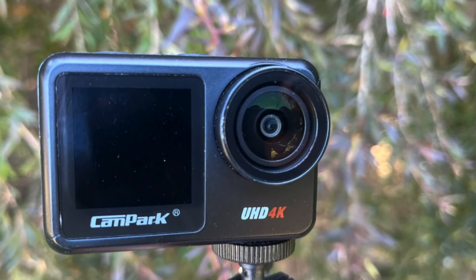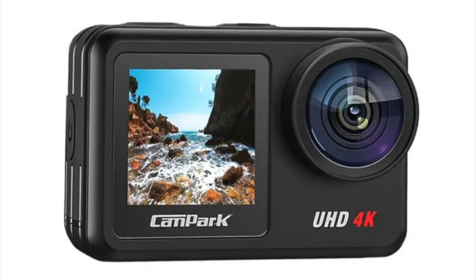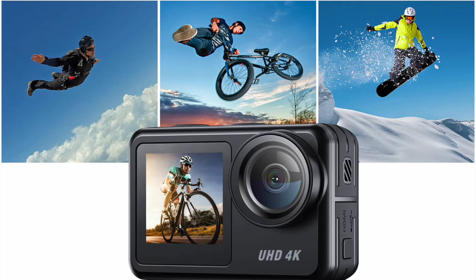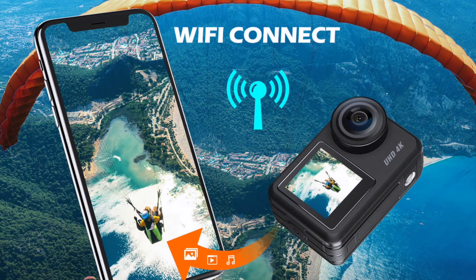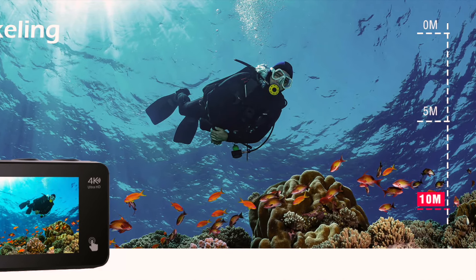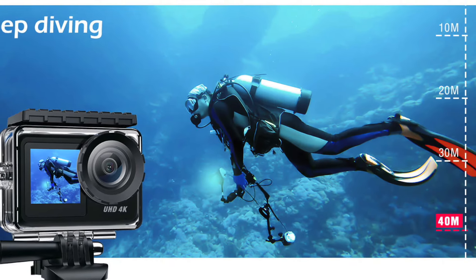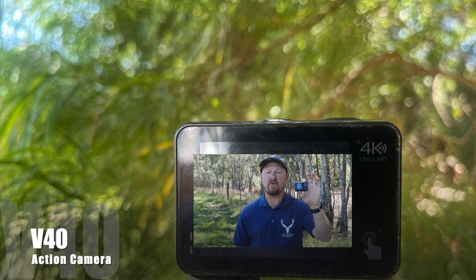This is the V40 Action Cam by Campark. Welcome back everybody, it's Paul Vogue from Paul Vogue Reddoors. I am here to show you this great little action camera, the Campark V40.